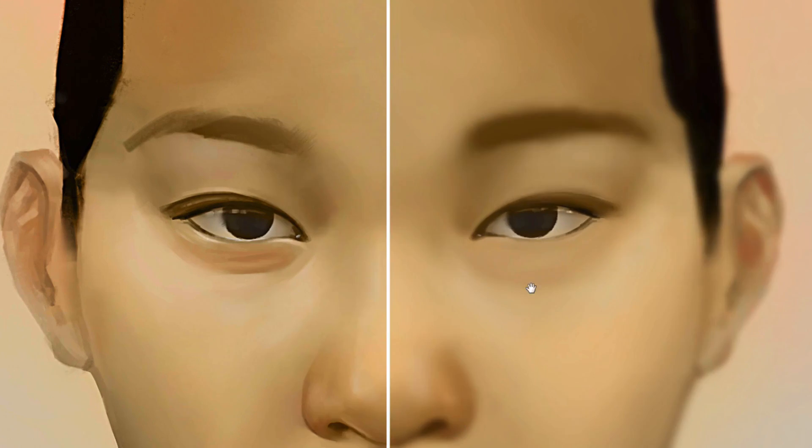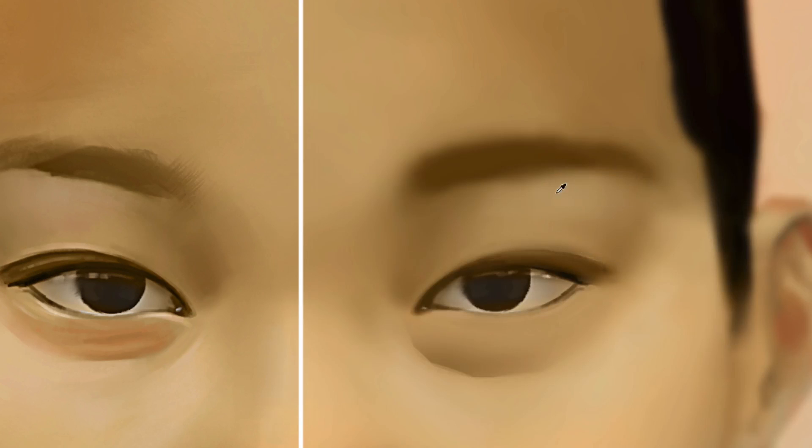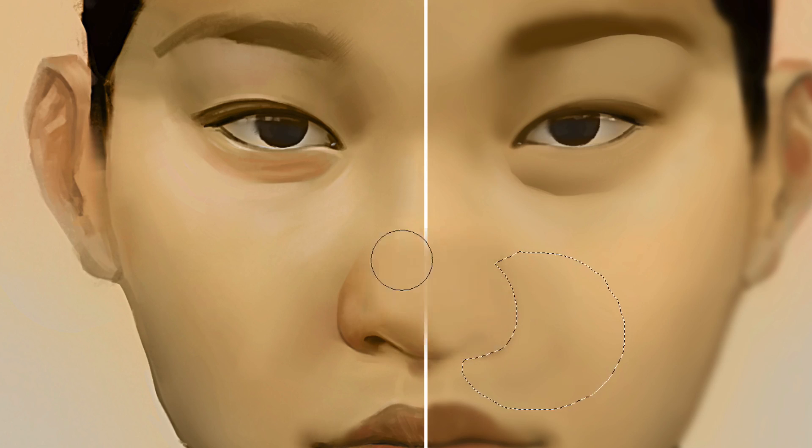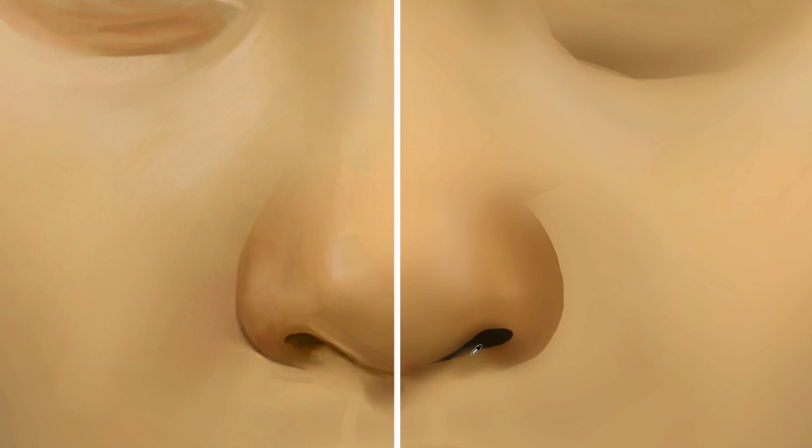Today we're going to learn how to transform a blurry illustration into a more sharp illustration and add some really important edges — some key edges on our illustration. I'm going to show you a few tricks to do those.